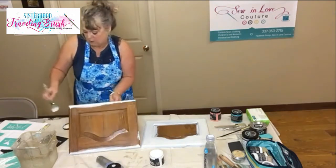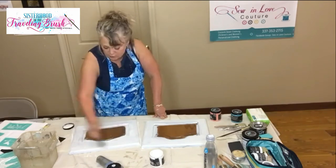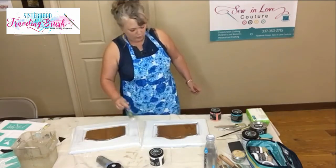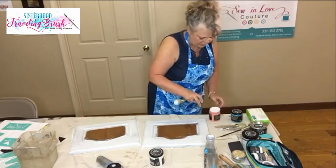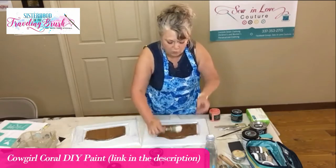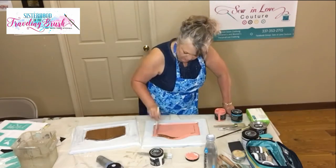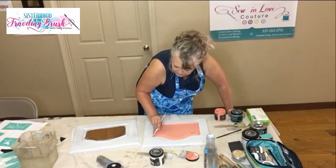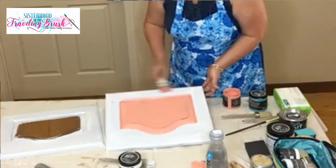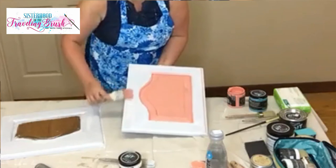I'm fixing to paint a picture of a llama for them. Okay, so there's a quick coat of the white on there. I'm going to use the cowgirl coral and try to go around these edges just a tad to bring in a little bit more of this color. I'm going to distress these edges in a minute anyway so I'll be taking some of this back off.